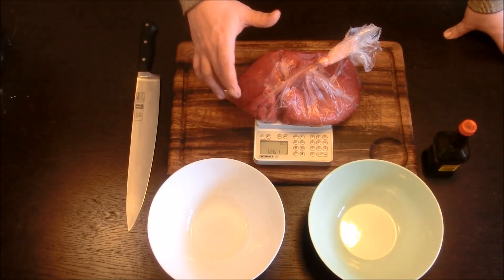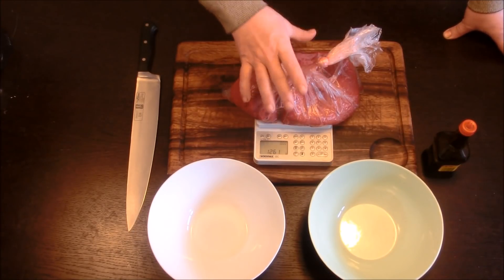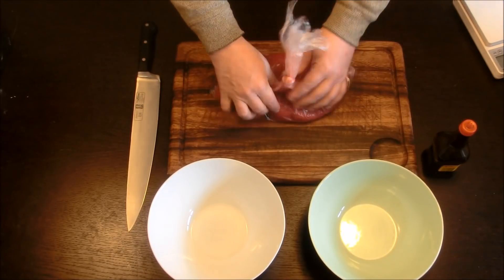Ich habe hier 1261 Gramm Rouladenfleisch. Das ist vom Rind und wunderschön mager. Damit fangen wir an.